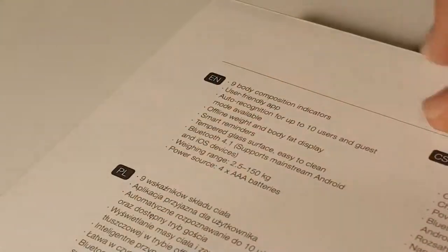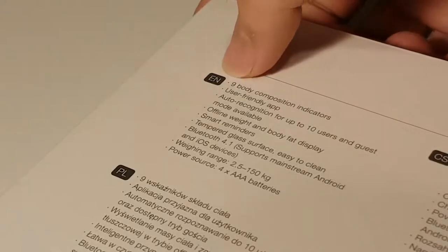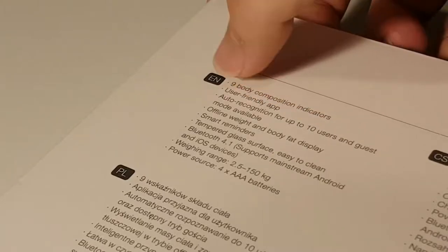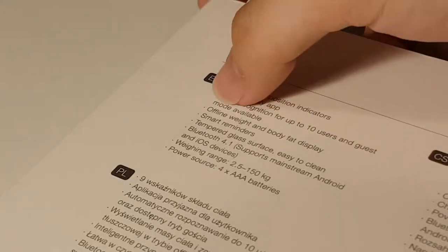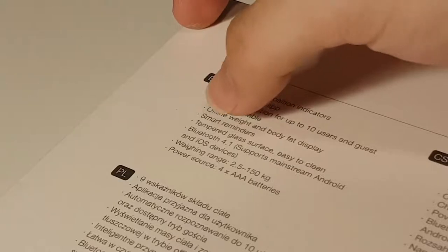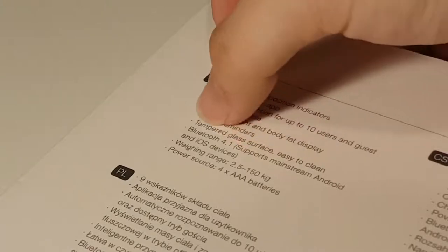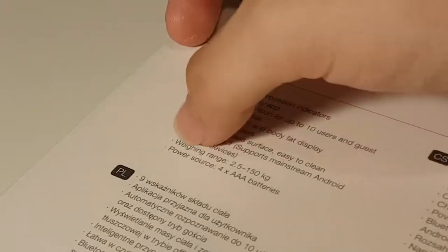On the back side of the box we have the tech specs of the body fat scale. It shows nine body composition indicators as shown on the front, a user-friendly app, auto recognition for up to 10 users with guest mode available, offline weight and body fat display which we'll take a look at later, smart reminders, tempered glass surface that's easy to clean, Bluetooth 4.1, and it supports Android and iOS devices.